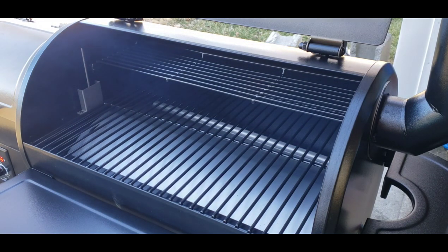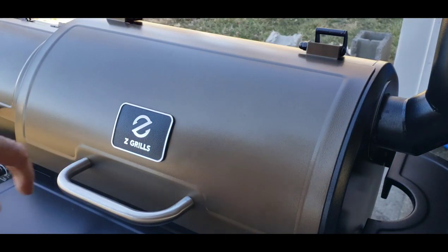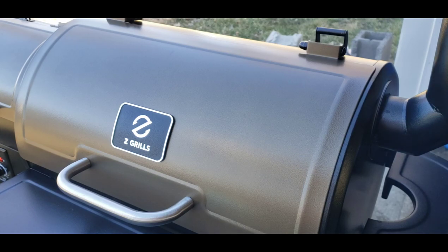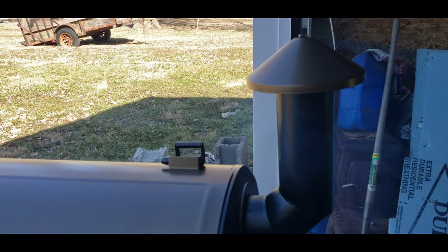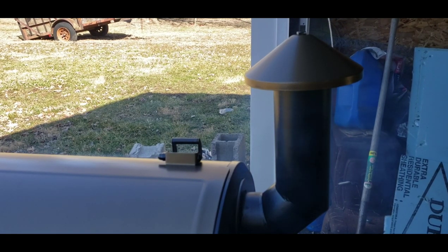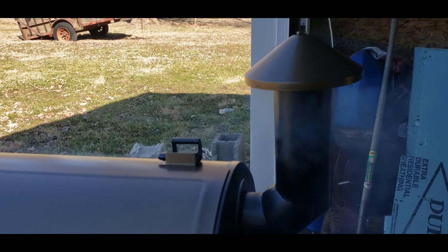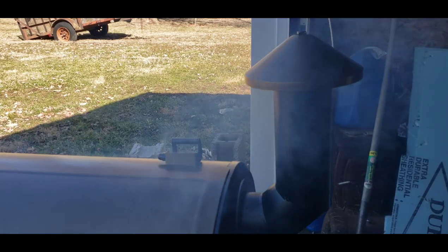There's definitely smoke rolling out now, so I'm going to close the lid and crank it all the way up to 450. Smoke is already coming out of the stack. We're going to run this for 45 minutes. The reason you do this is because a lot of the parts are packed in packing oil and there are other impurities — you burn all that off, otherwise that stuff will add a funny flavor to what you're cooking. I'm going to go get a pop and a sandwich.